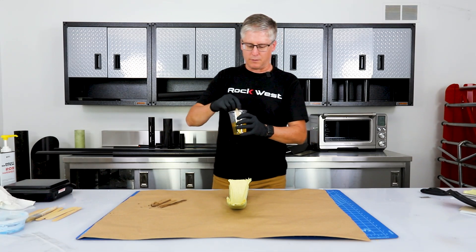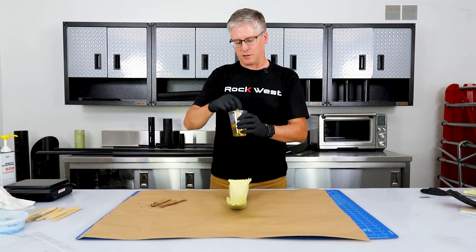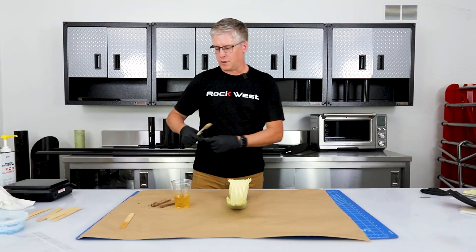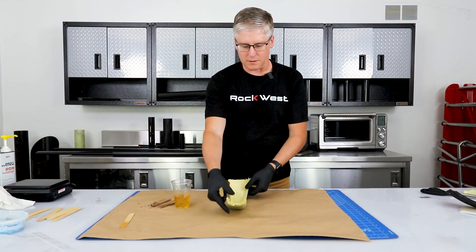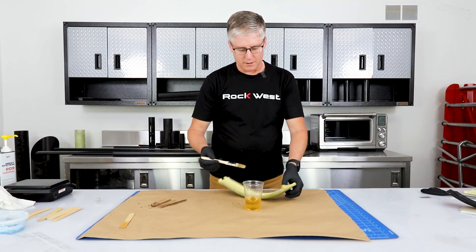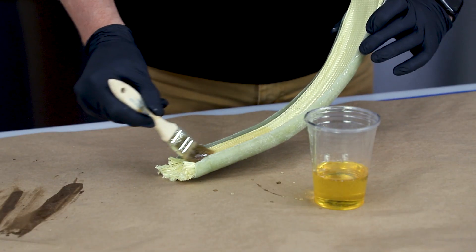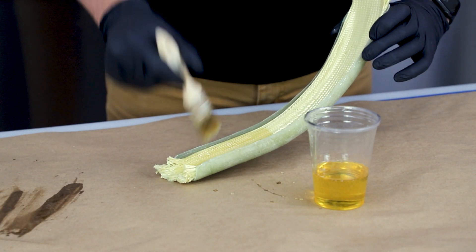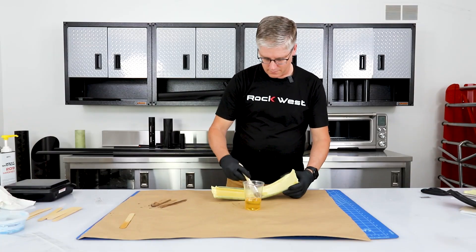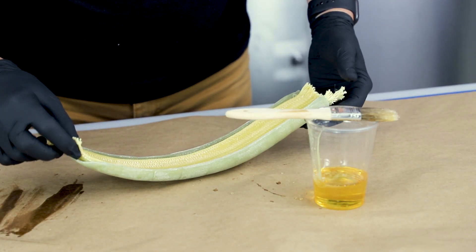Mixing the resin now — same as before, I want to mix it until it's a uniform color with no swirling in it. Since this is a wet layup, we'll want to wet out the tool surface first so we can get some resin underneath. Then we can start trying to saturate the material from the top side down. Since this is four plies, it's going to take quite a bit of resin to get it saturated all the way through.